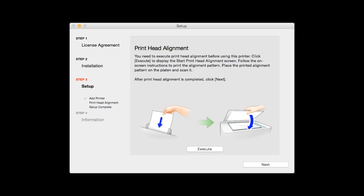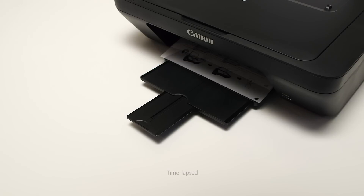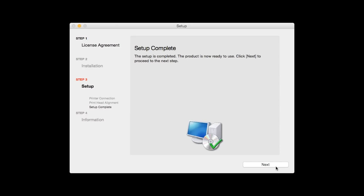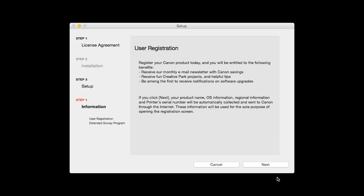Now the Print Head Alignment screen is displayed. Press the Execute button on the screen to start the Print Head Alignment and follow any on-screen instructions. When the Print Head Alignment has completed, click Next. Click Next to finish the software setup.